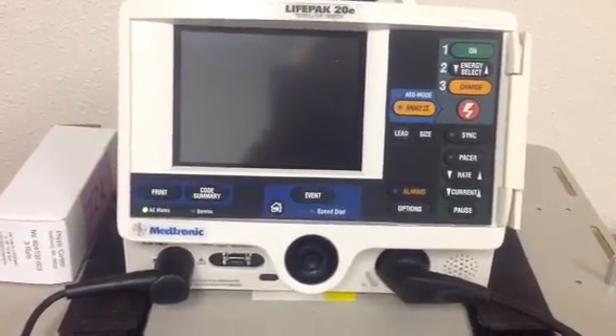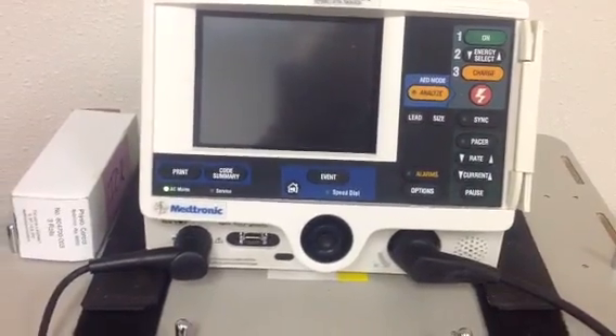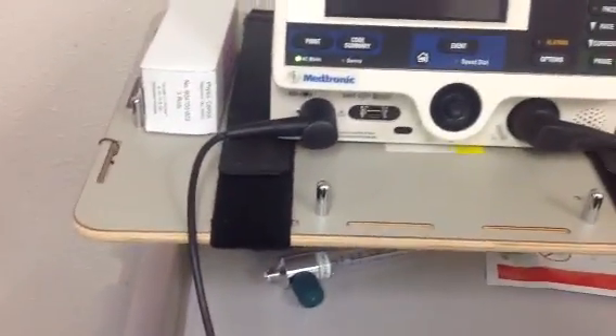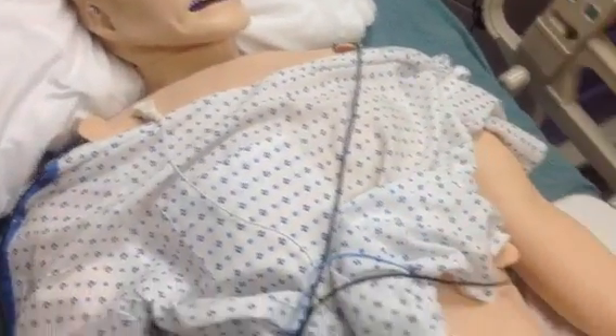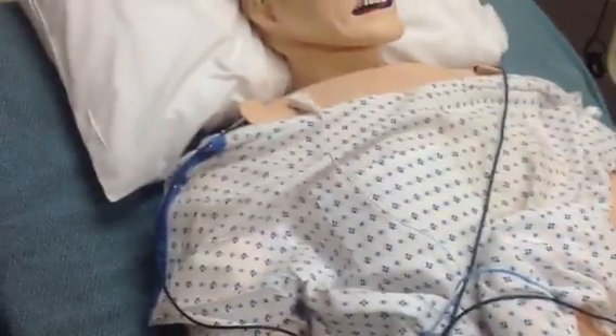First of all, you've got to connect the cables and there are two cables that have to be connected. One set of them goes to the ECG points and they are labeled left arm, left leg, and right arm.